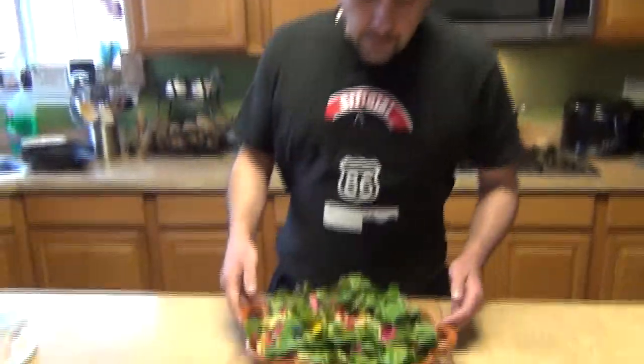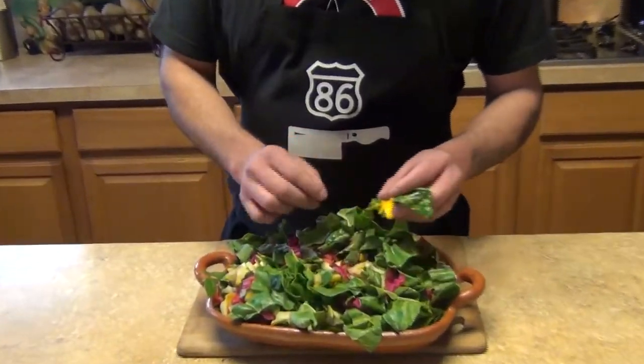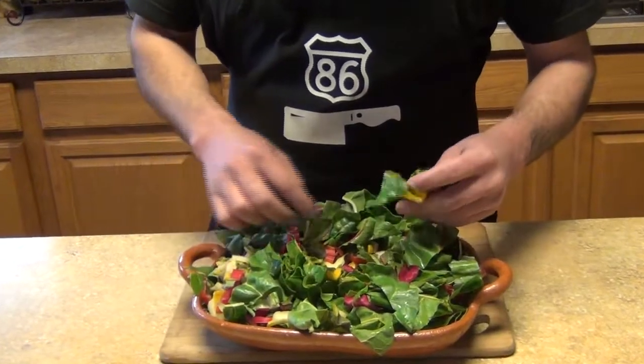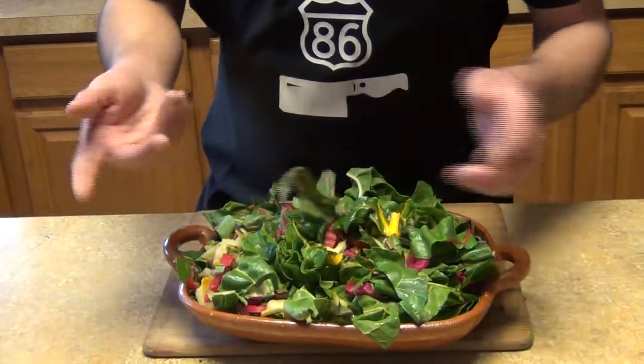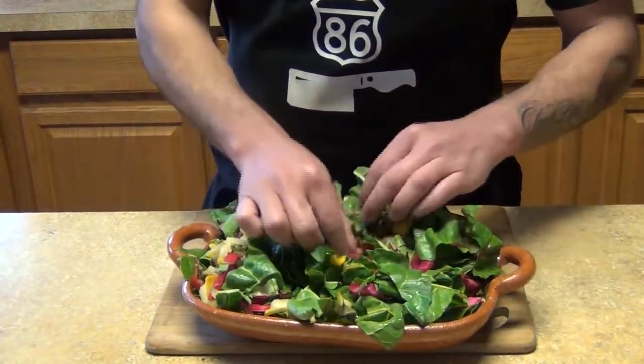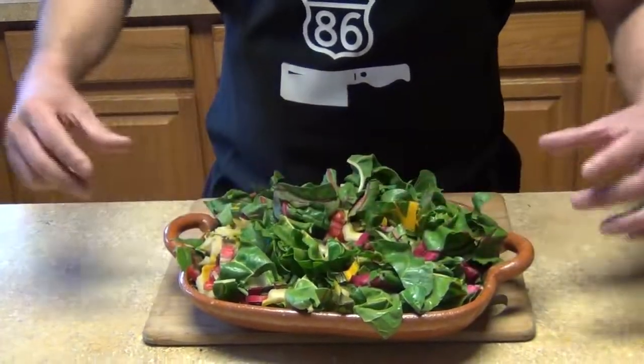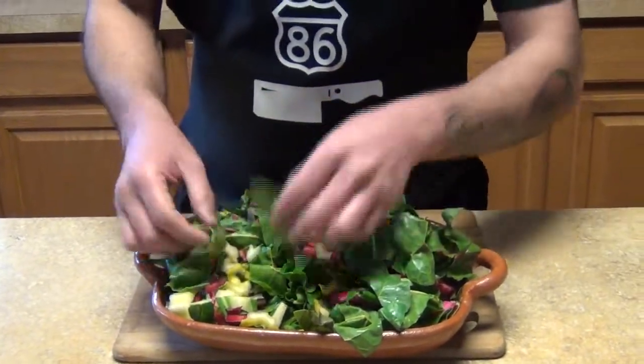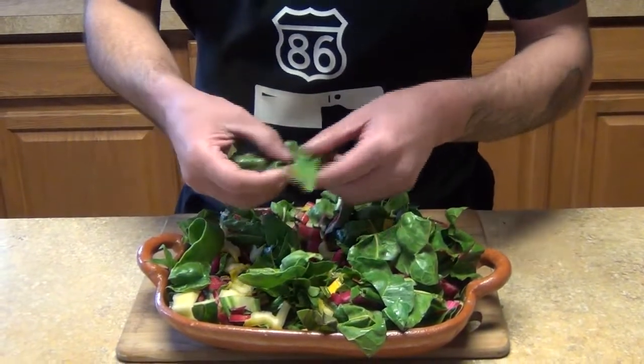Welcome back to my channel. Today we're going to make Swiss chard Mediterranean style. I went to the store and found this rainbow Swiss chard — it has different colors. I'm not sure if they use artificial coloring on the roots and stems, but I just chopped it off. We're going to use it sautéed, like spinach or any other vegetable.